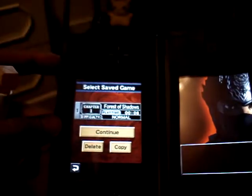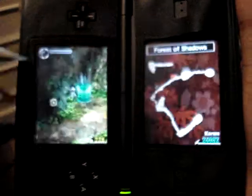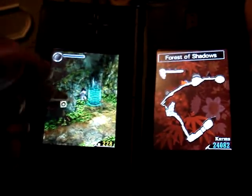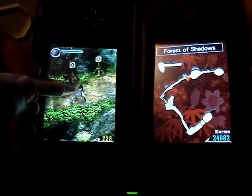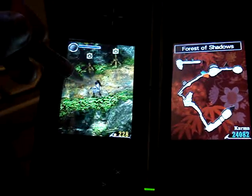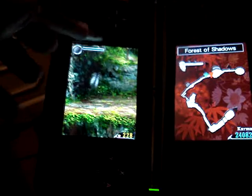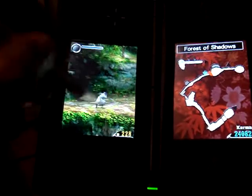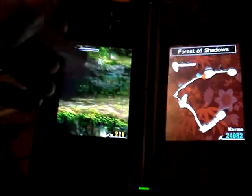Right now I'm playing as the girl — I forgot what her name was, I'm not playing as the main character. Basically what you have to do is use the stylus to control the character, move up and down, slide up to jump, and then you can attack by slashing. You can do different moves.